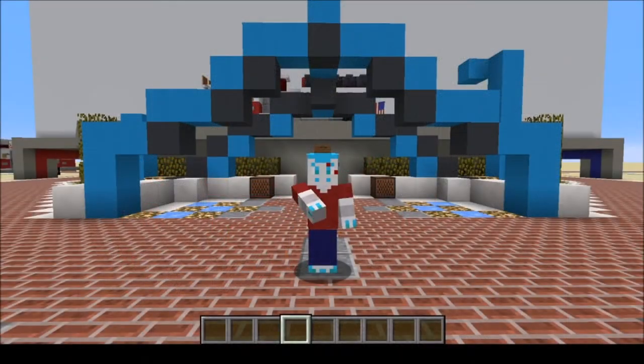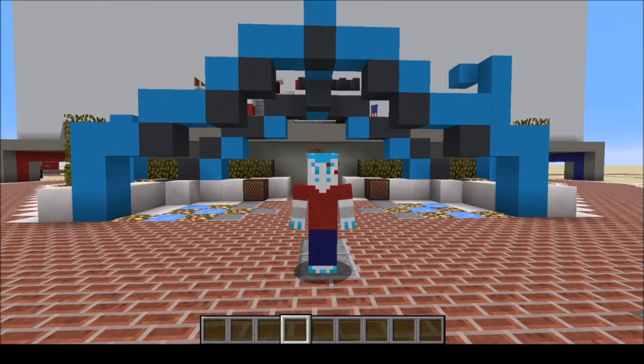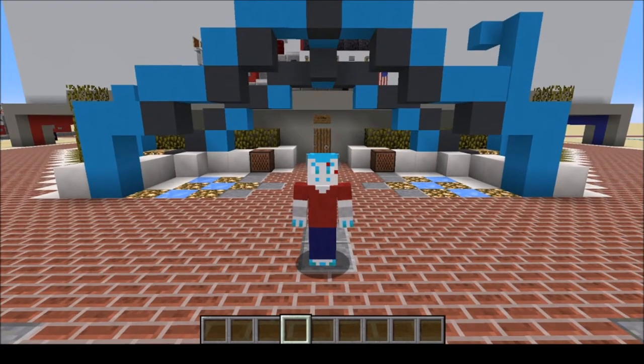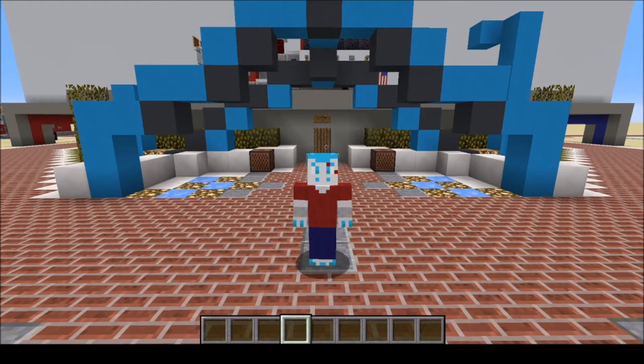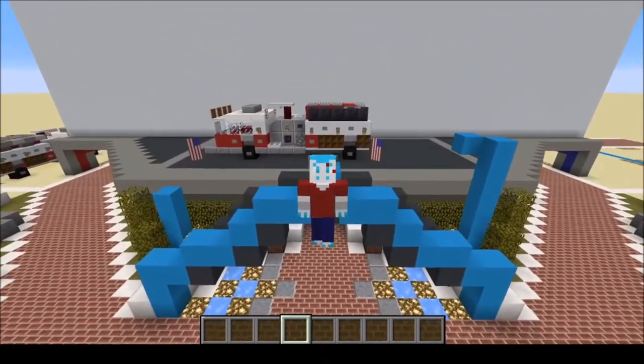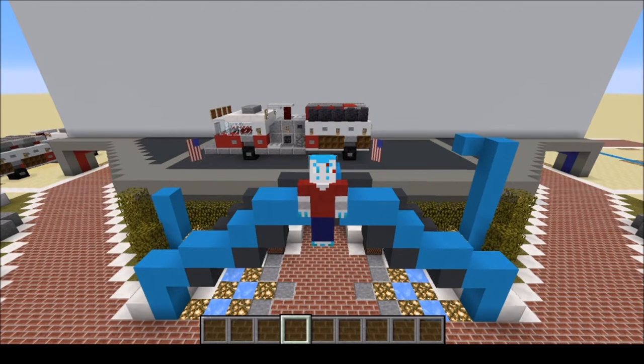Hello everyone, my name is Genevieve and welcome back to the channel. Today we have a little bit of a different tutorial. Today we are remembering 9/11 — the attack on the World Trade Center slash Twin Towers in New York City on September 11th, 2001. So with that said, today we are building the Pierce Sabre Fire Truck, which was an iconic fire truck around the turn of the century of 2001. Let's get into building it, shall we?